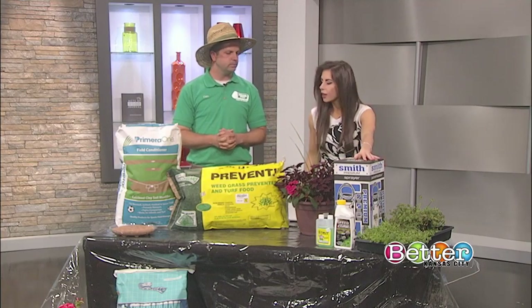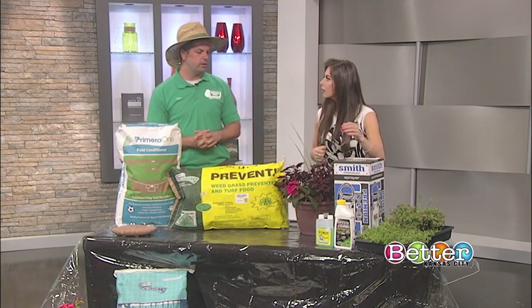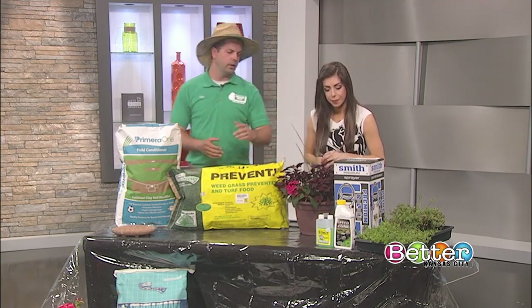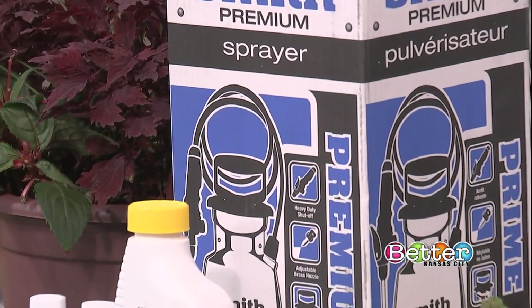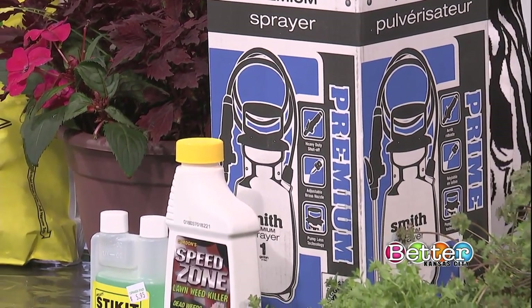There's also a sprayer in a box here. It's a one-gallon sprayer — that's what you'd use with your liquid herbicide. Just mix it with water, go out, and spray the yard. And that's what the pros do too.